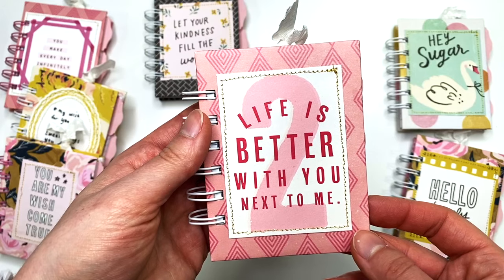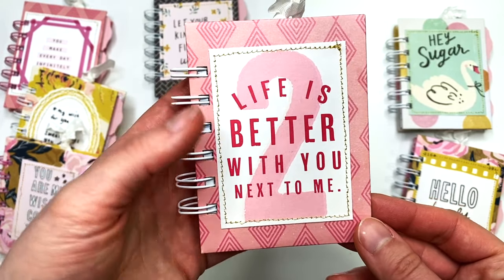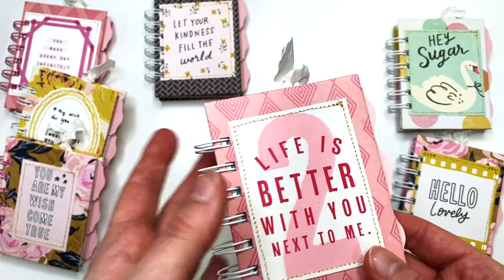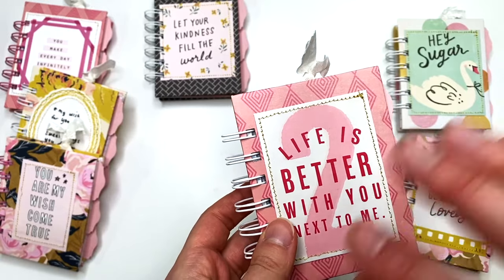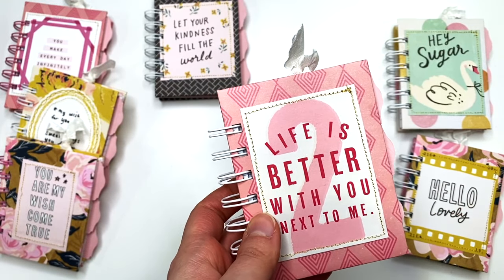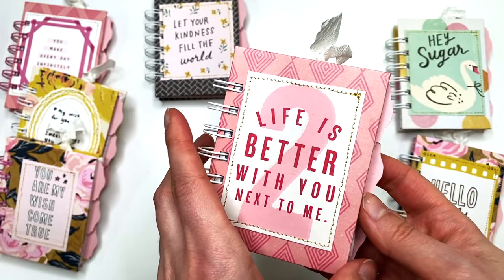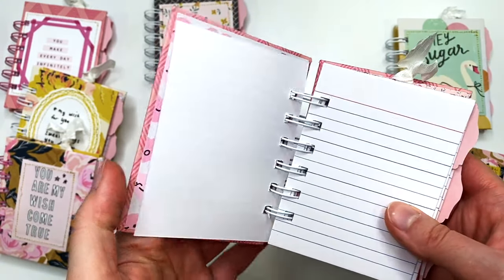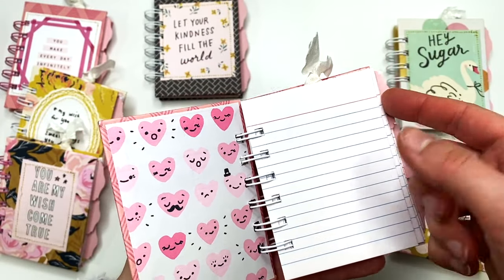'Life Is Better with You Next to Me' — this is the only Valentine's Day themed one I made, with some papers from that stash of random sheets. When I got it from the destash they didn't just give me full-size sheets — anything they had scored or cut into was included too. So I had a bunch of random sheets, and this is the Valentine's Day themed one.